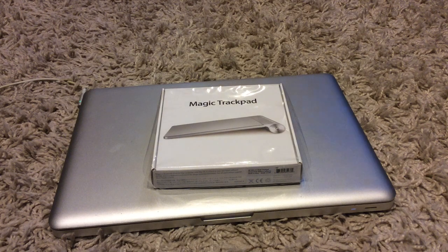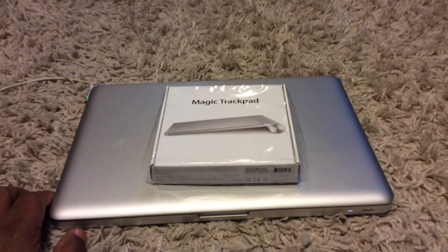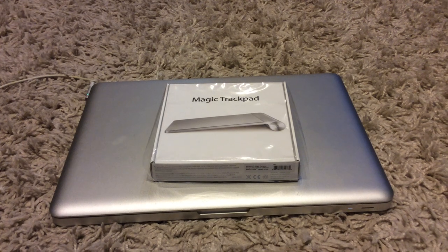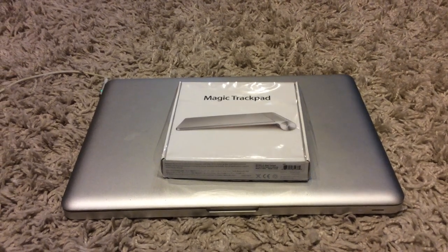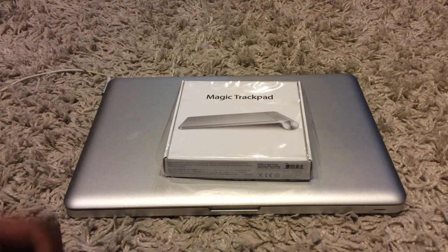Yo, what up everybody, it's your boy D. I wanted to do a little quick unboxing — it's pretty dope. I had to get this. It's the Magic Trackpad for my Mac Pro.